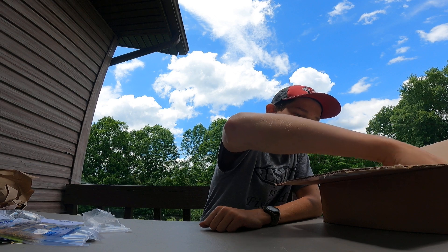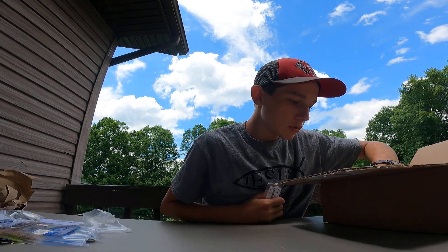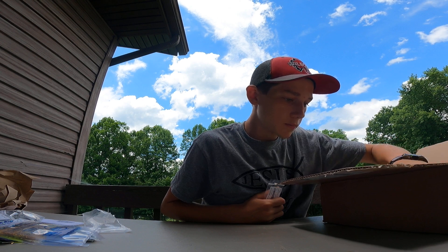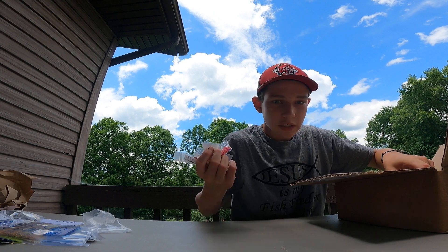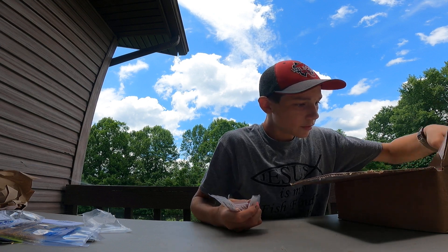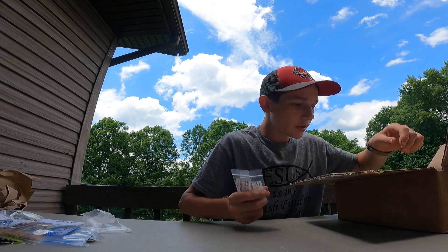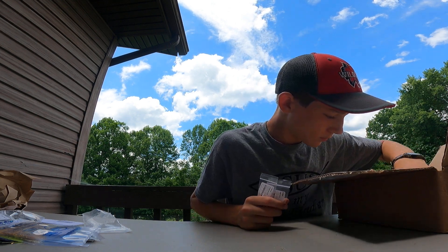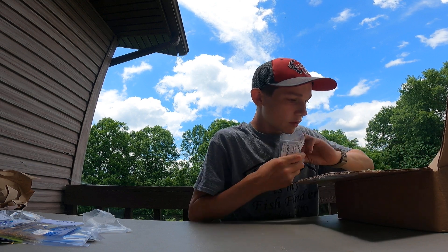We got a ton of spinners — let me get out all the spinners and we'll just look through them. I'm telling you I got so many spinners. Oh these are nice right here — whoa, those are tiny!